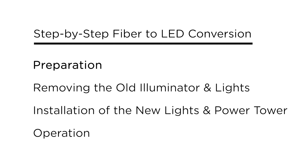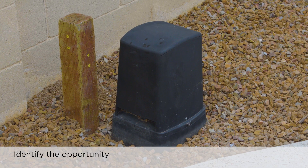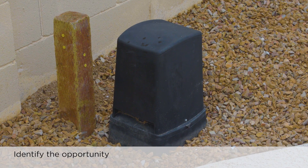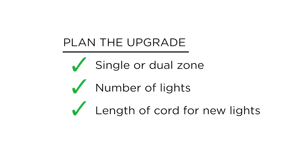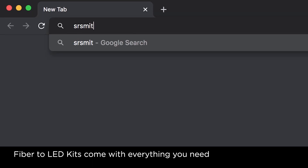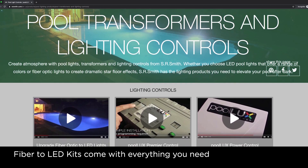Before we start the conversion, here are a few helpful tips for preparation. Spotting opportunities for fiber to LED upgrades is easy. Black boxes or towers like this were commonly used for fiber installations in the 90s and early 2000s. The power tower series is designed to replace those boxes without taking up any additional space. Working with the homeowner, you will need to determine if the job requires a single or dual zone transformer and how many lights are needed. You will also need to determine the cord length for the new lights. To select the right kit for your application, visit srsmith.com to view the range of fiber to LED kit options.